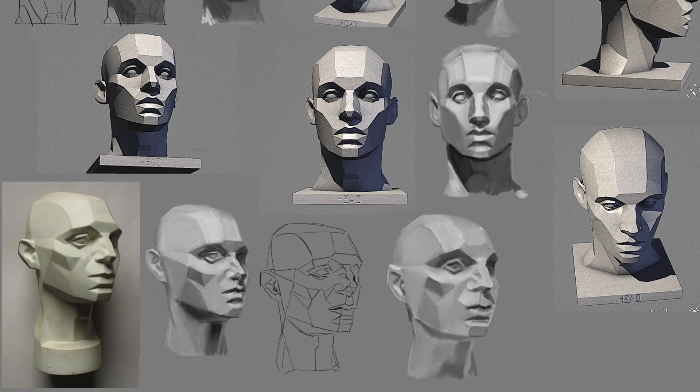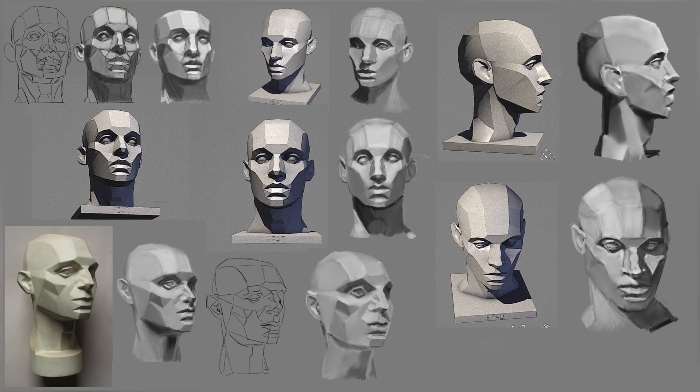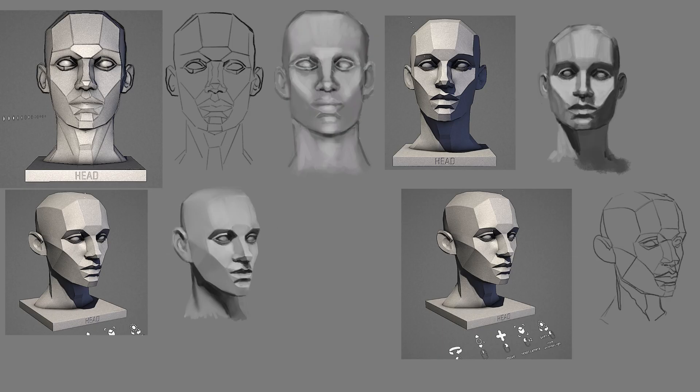I noticed from my exercise that I still need some work with proportions and the structure of the face. So I worked some more on the female model of the face and tried to balance the two methods. The rest of the week I was traveling and had only access to pencil and paper.